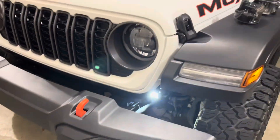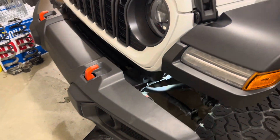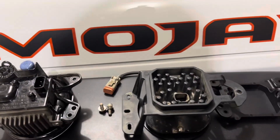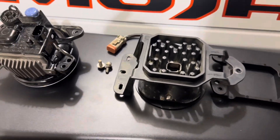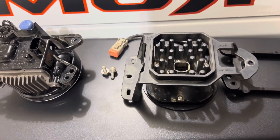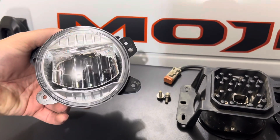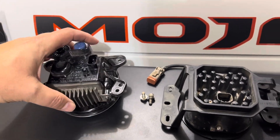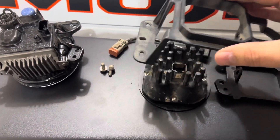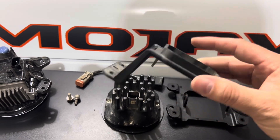This being a Mojave with the plastic bumper, this bumper is different. While I was able to retain the SS3 Pro pod from the last Gladiator, this Mojave comes with the LED package, but I want to move over to my SS3 pods. So this bracket is no longer functional.